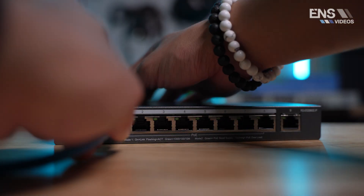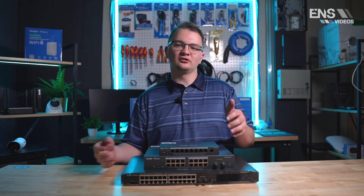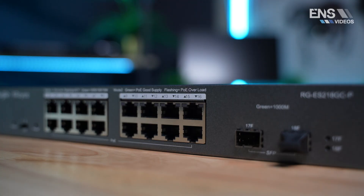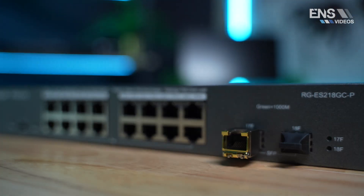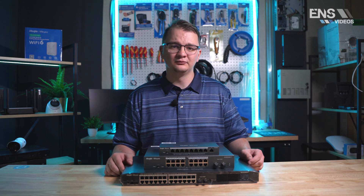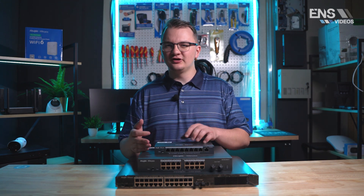With the 18 and 26 port switches, you get SFP slots which can be used to connect the switch into a fiber network, increasing network speed. Or if you don't plan on using the SFP slot for fiber, you can insert an SFP transceiver with an RJ45 interface to use it as a standard uplink port. The 18 and 26 port switches are also rack mountable.